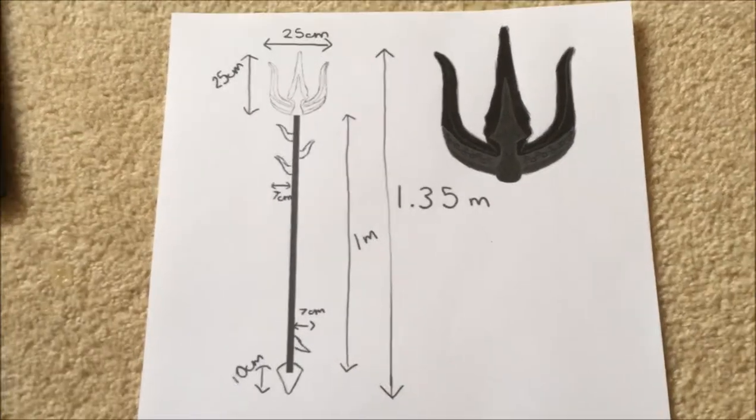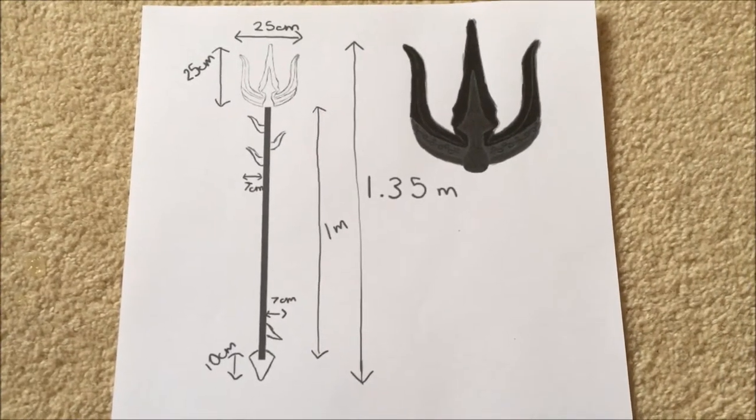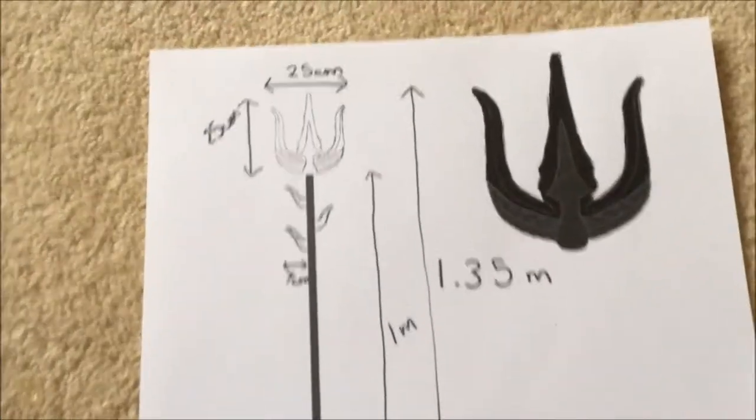So here I have my initial plan. I drew this up on the computer and I have all the measurements on here.